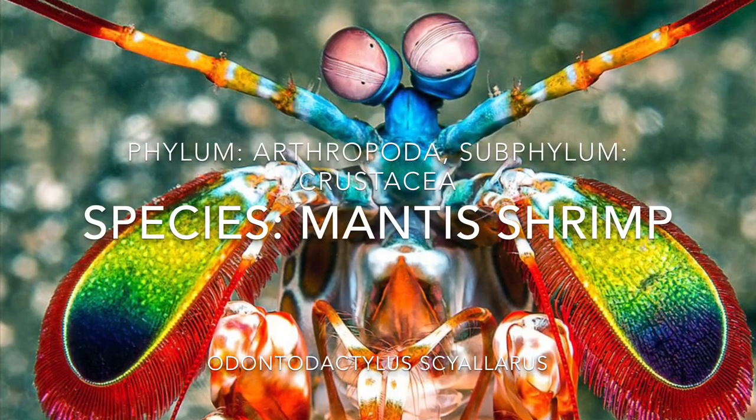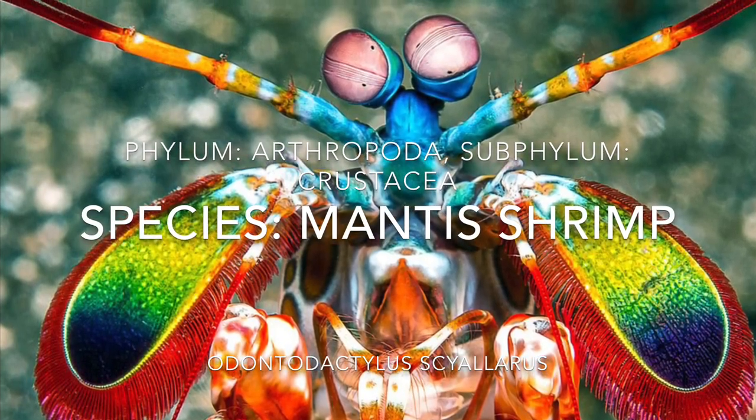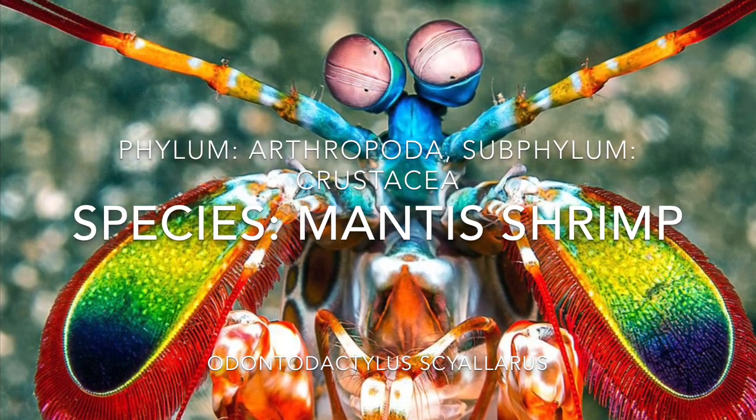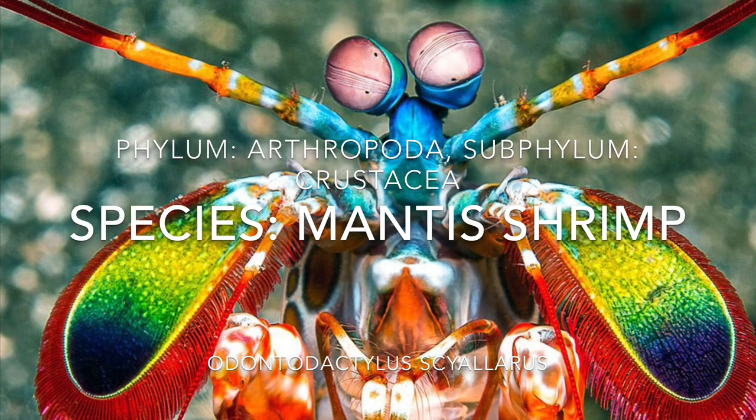Hello and welcome back to All Things Marine. Today we will be talking about our first arthropod in the subphylum Crustacea, the peacock mantis shrimp, or Odontodactylus scylarus.